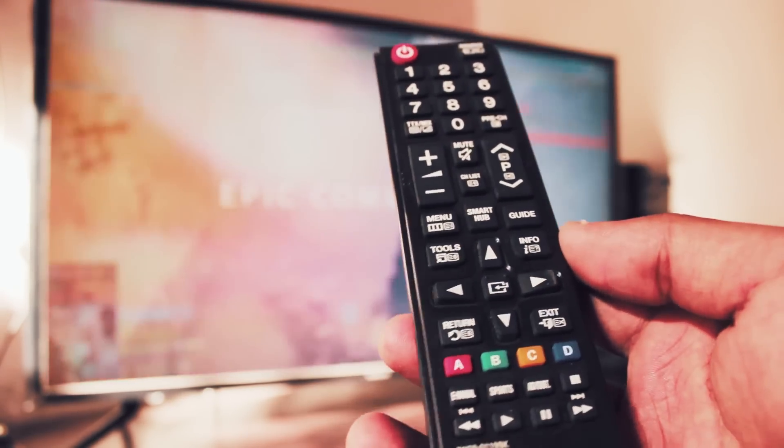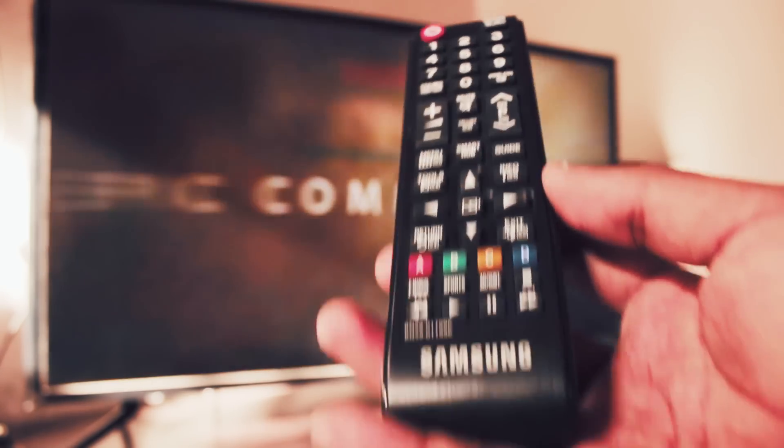Hey, what is going on everybody? Today in this video I'm going to teach you five different ways you can mirror your iPhone screen to your Samsung TV.